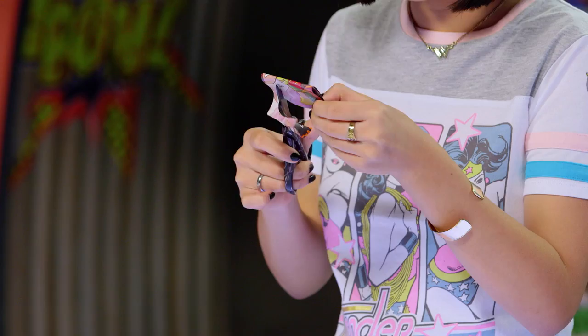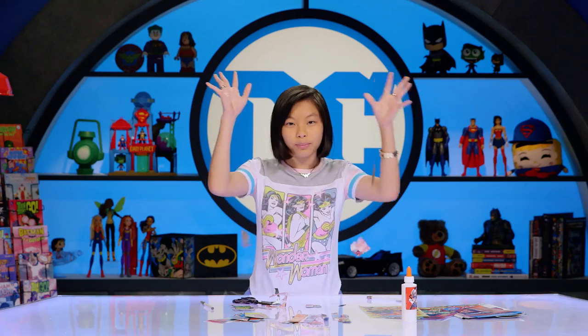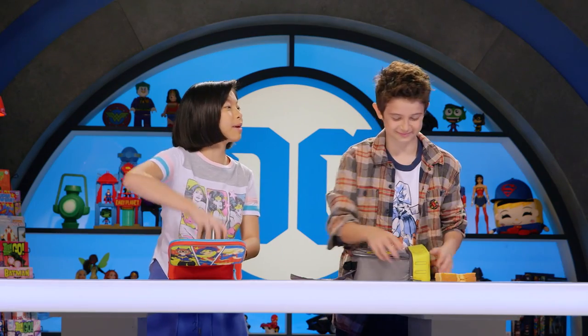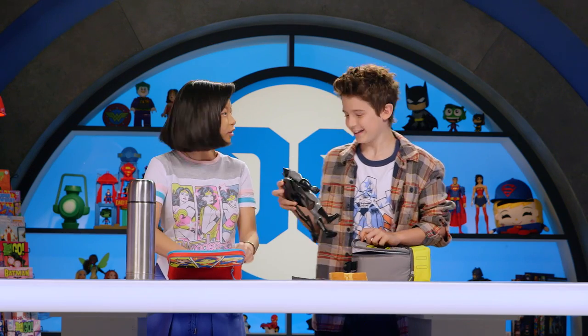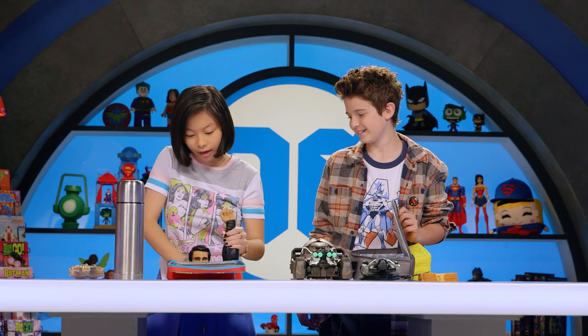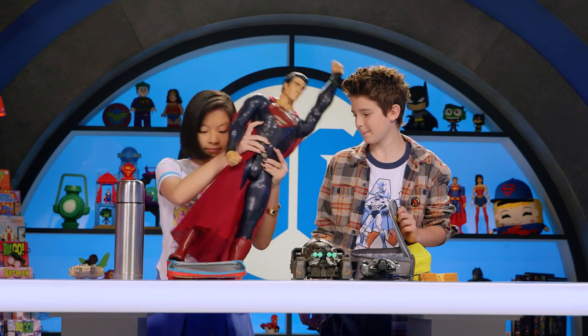Today on DC Kids — lunchtime! What do you have? My mom packed me my favorite peanut butter and jelly sandwich. That's cool, my mom packs me my favorite soup. Well my mom packs me my favorite toy. Well, there's no Batman without the Batmobile! Batman's cool, but I have Superman. Our moms are awesome!